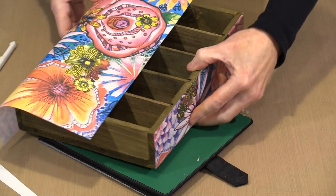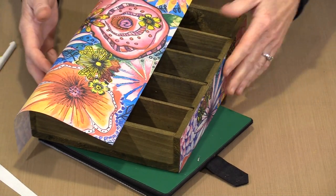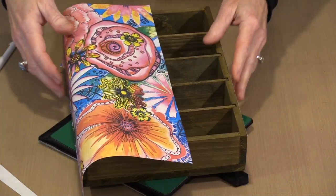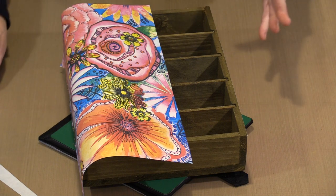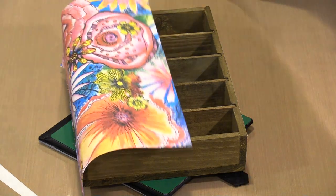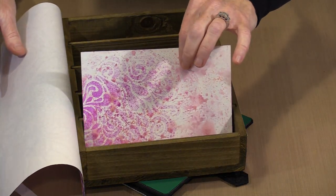Once I trim all four sides, the box is for all intents and purposes done — I'm not going to cover the front or back panel. I like the look: it's bright, bold, and beautiful without overwhelming the box. With the box done, it's time to think about what goes inside, and that's where our 5x7 index cards and 5x7 tab dividers come in. They fit in here perfectly.